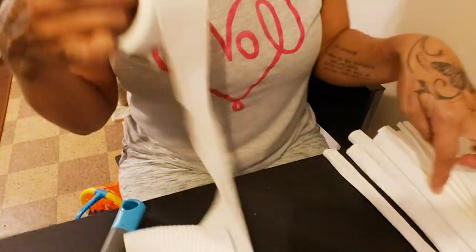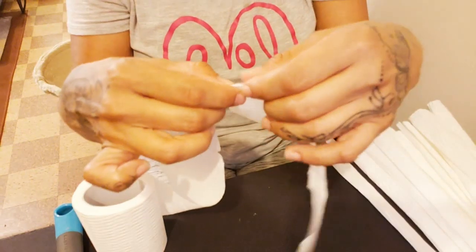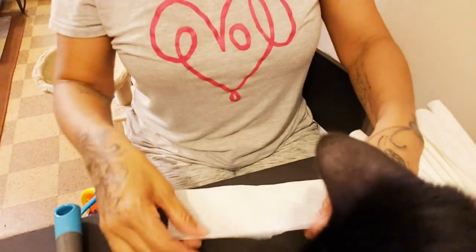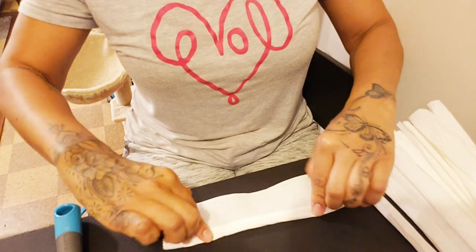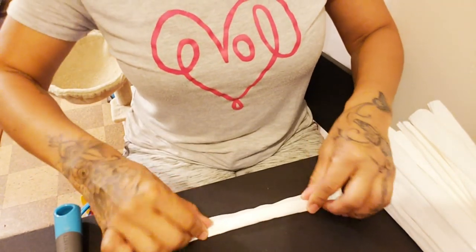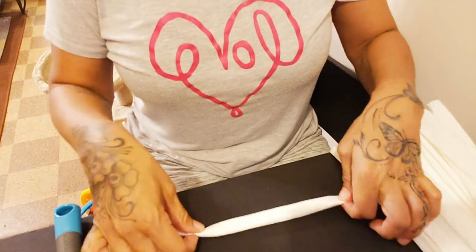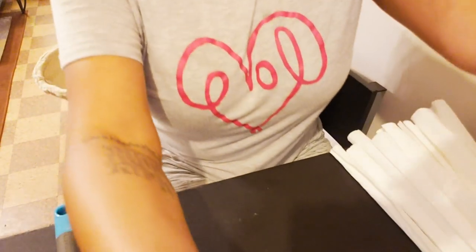I'm gonna do one more — you see that right there? It's like two little things, one and two. Again, be careful, and you're just gonna roll it. A lot of people are like, 'Really, use toilet paper to make curlers?' — but that's what we did and it was actually pretty cool. Now you've got your little stack here.